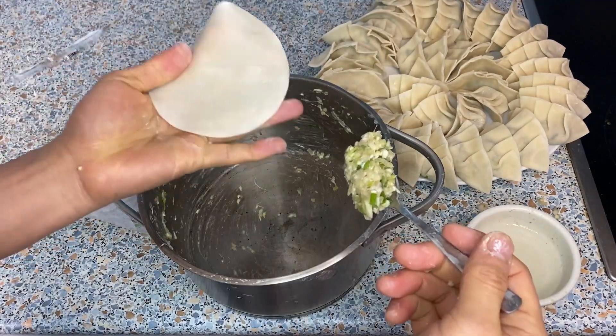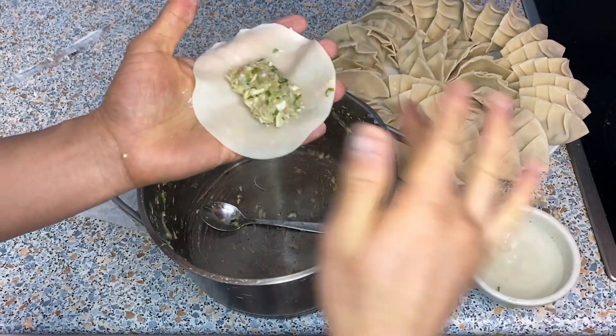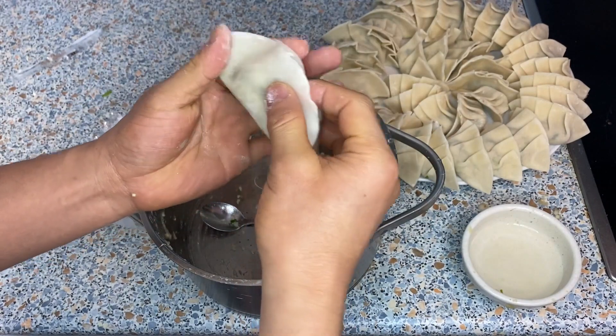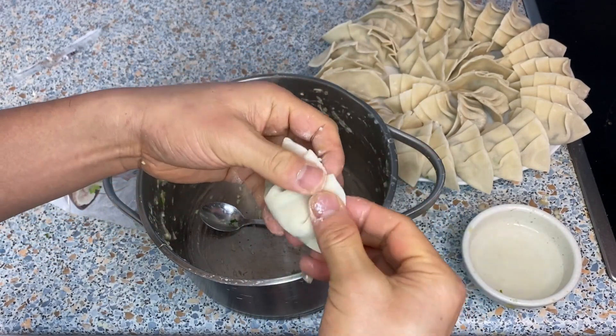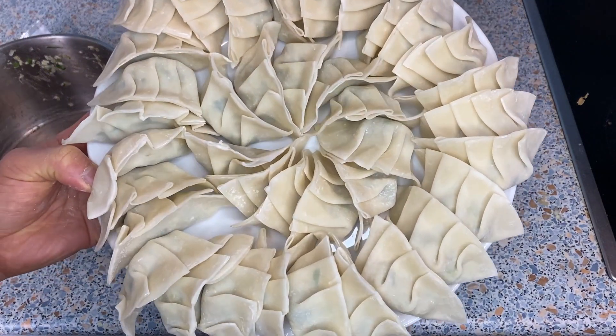I just finished perfectly — this is the last batch and this is the last skin. The gyoza are all made. Let's fry them.